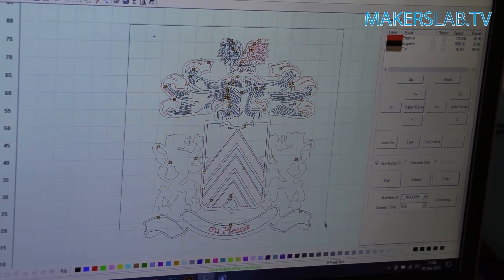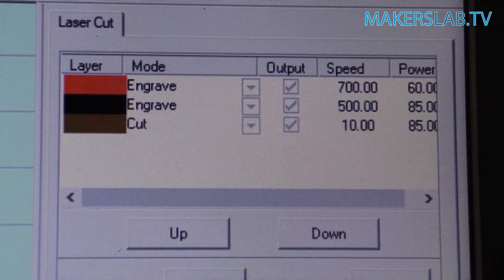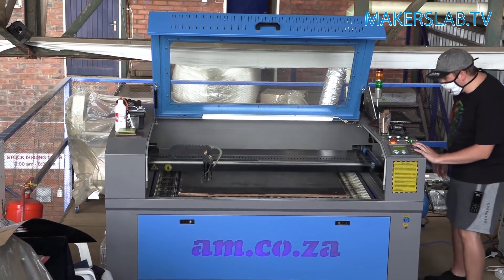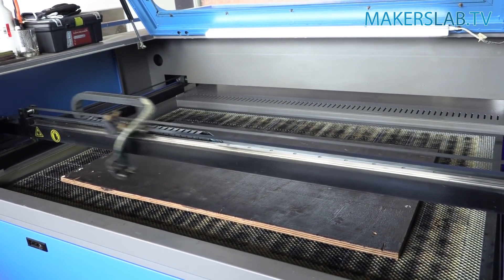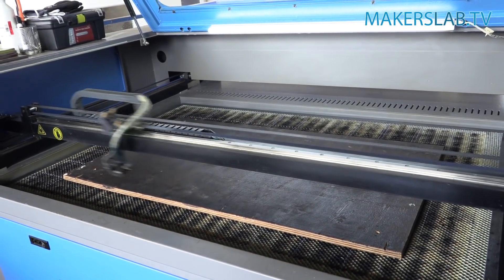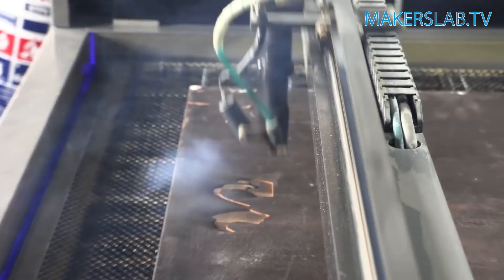I'm going to be using the following settings: 700 speed with 60 percent power, and then our second layer will be 500 speed with 85 percent power. That will create quite a nice depth difference between the two layers. For cutting out the wood, I'm going to be using a speed of 10 and 85 percent power, and I'm just going to keep cutting until I get all the way through.